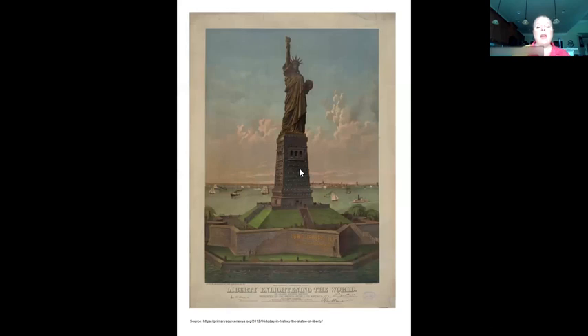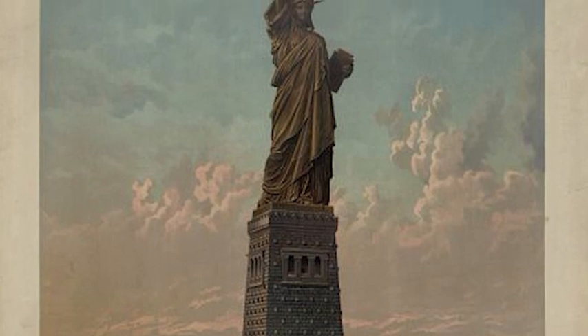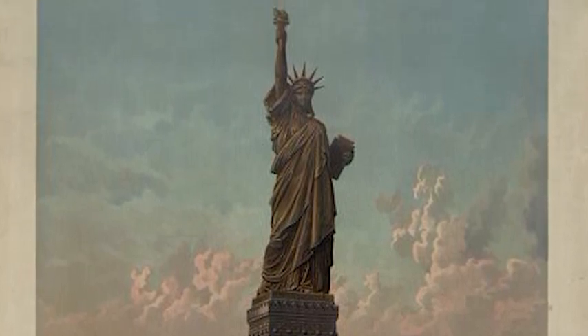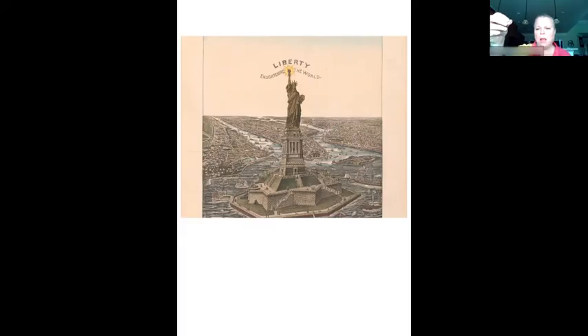I got to searching some more and found this artist's drawing of the Statue of Liberty erected on a pedestal in upper New York Bay. And if you notice in this picture, she's brown — just like this penny is. I also found another drawing, and she's brown, just like the penny. So that got me thinking: how did the Statue of Liberty change? That's what we're going to do an investigation on.